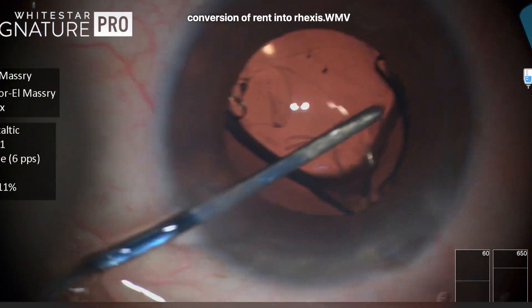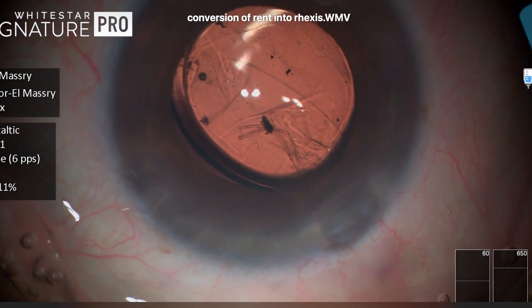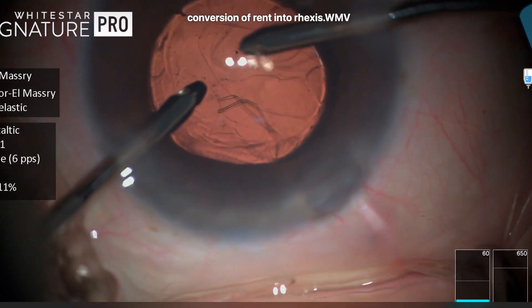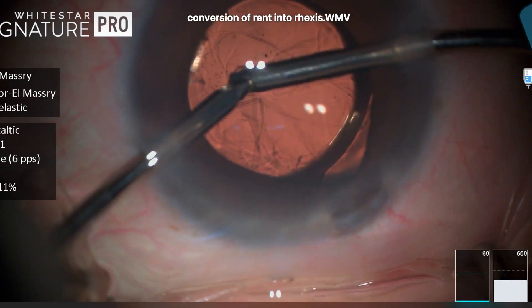I have no financial interest. This beautiful, slow unfolding allowed the lens to be positioned into the bag without any manipulations, and then doing some irrigation aspiration to remove any cortical or epinuclear remnants, as you can see here.